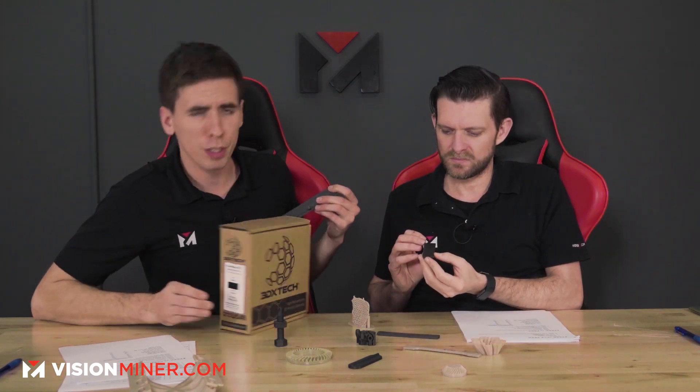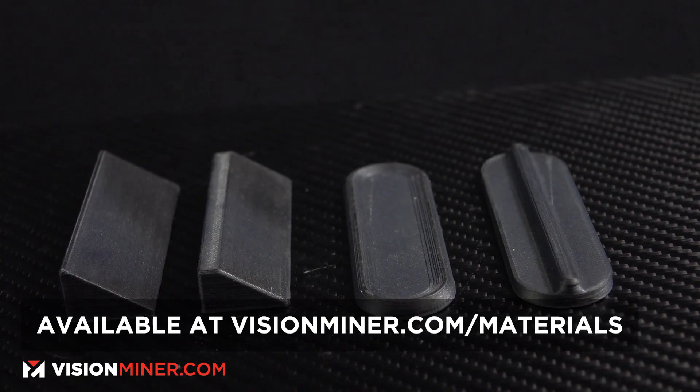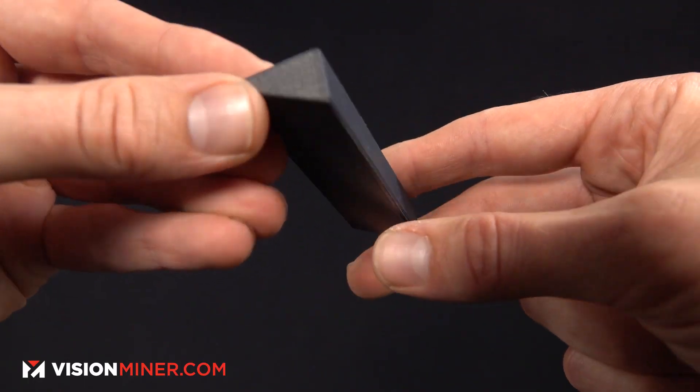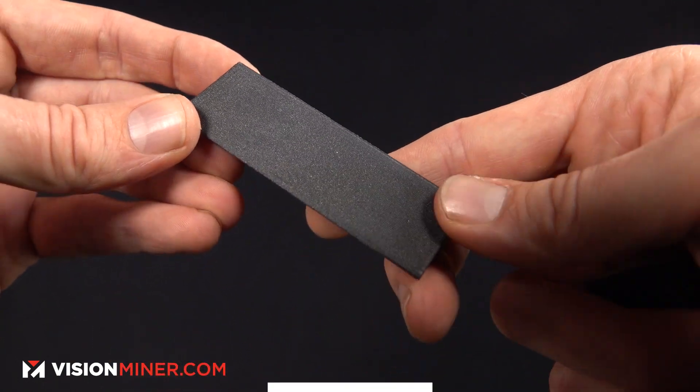The parts are just so damn pretty — smooth, almost layerless on some of them. Now, some of you have probably seen Nylon X and similar brands that use industrial-grade carbon fiber, which gives a texture on the outside. Carbon fiber PEEK from 3DXTech uses aerospace-grade carbon fiber, which has finer strands that are stiffer by weight and volume — so you're actually getting more for less. It is more expensive, but you get fewer jams in the nozzle because of the finer fibers.